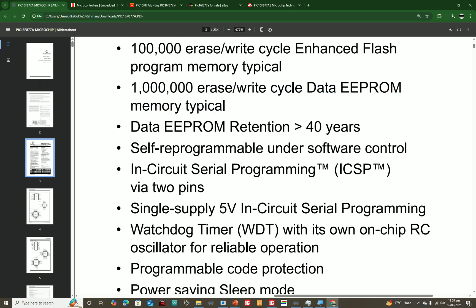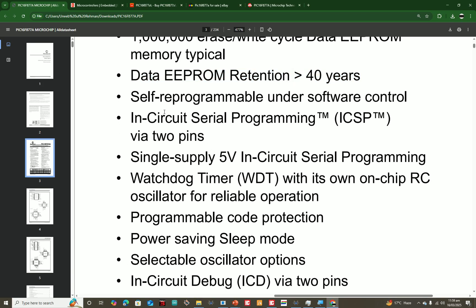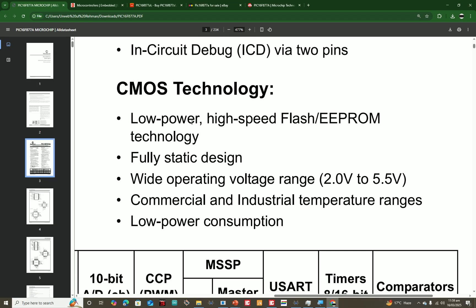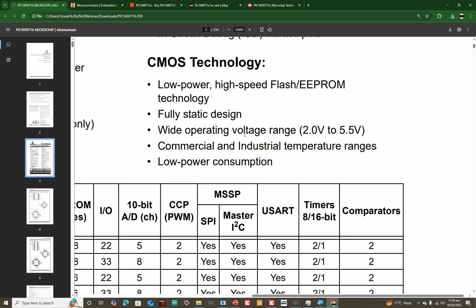You have EEPROM memory with a data retention feature — it can retain data for more than 40 years. The program you burn will not go away for over 40 years. There is also software ICSP support, and it is operable from 2 to 5.5 volts.